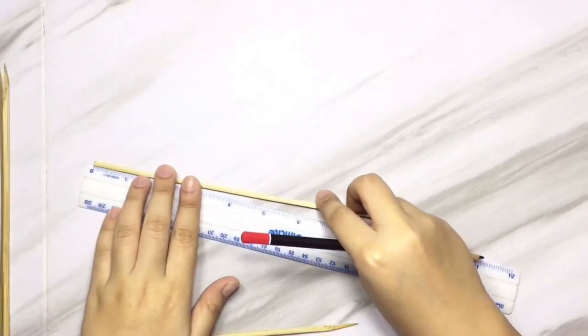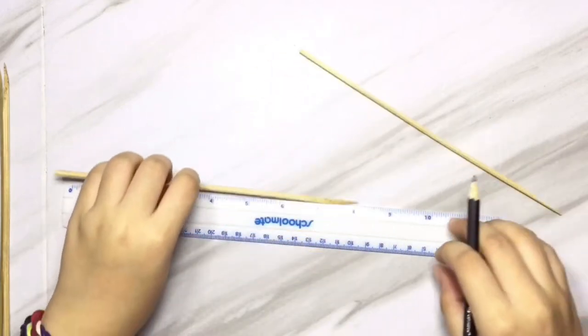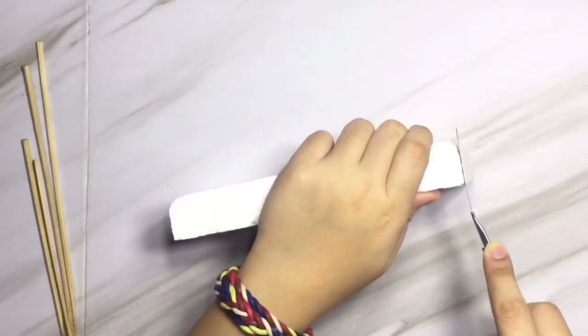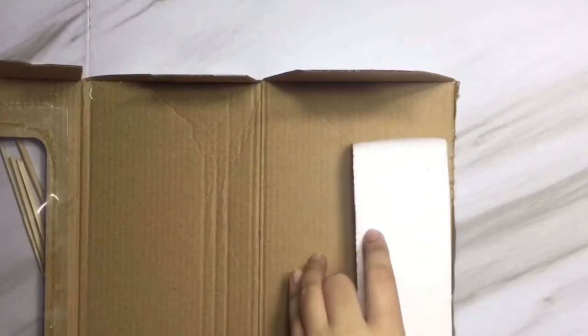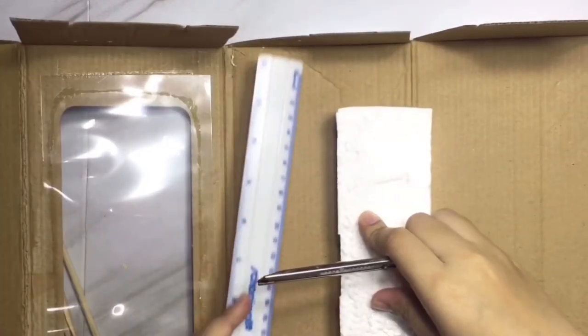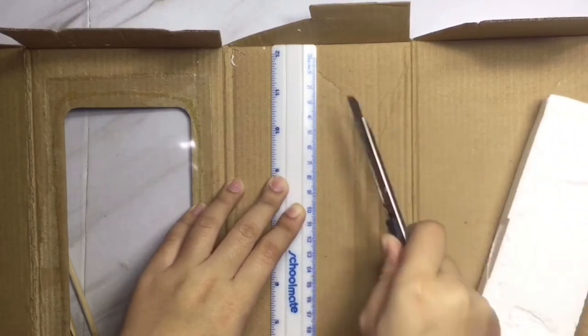First thing you'll do is measure the skewer or the barbecue stick for how tall you want the watch holder to be. Here I'm just gonna straighten the styrofoam, and then after that you're gonna cover it with a cardboard box or a box that you have at home, and here I'm just gonna cut it.